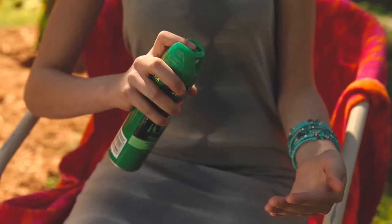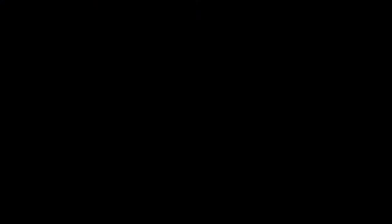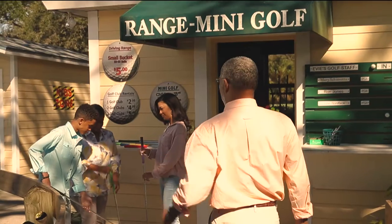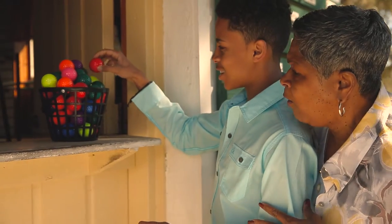To apply to face, spray palm of hand first and then apply sparingly. Do not apply near eyes and mouth. Mosquitoes are active when you're active, including during the day and at night. Mosquitoes can be attracted to dark colors, so wear light colored clothing. When weather permits, wear long-sleeved shirts and pants.